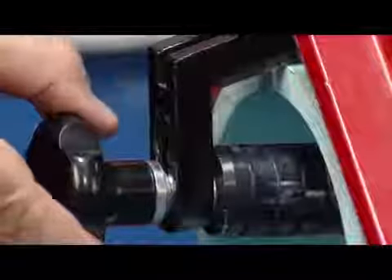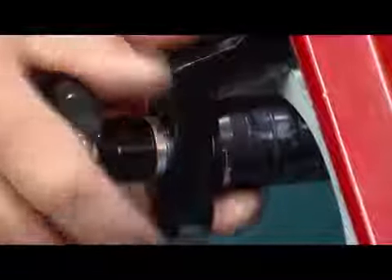Adjust the roller bar up against the pipe to provide adequate gap for the wall thickness to be beveled. Tighten the roller knob firmly.